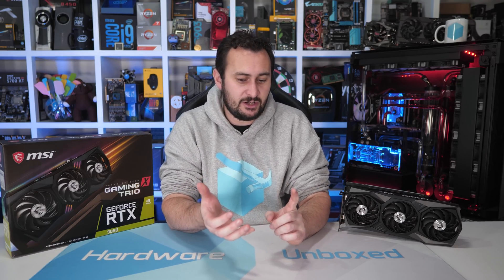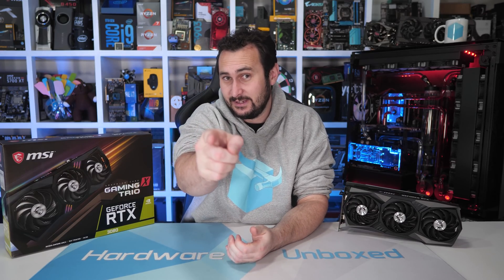That's going to do it for our MSI RTX 3080 Gaming X Trio review. If you enjoyed this content, please give it a like and subscribe because we have much more RTX 3080 related content coming up on the channel. We also have Patreon with monthly live streams, an exclusive Discord chat with Tim and myself and the Hardware Unboxed community, behind-the-scenes videos, Q&As, and more. Link is in the video description. Thank you very much for watching — I'm your host Steve, and I'll see you again next time.